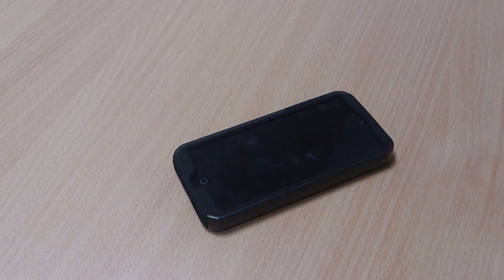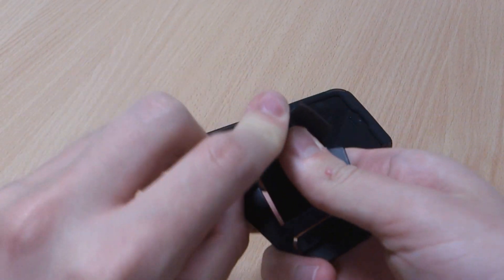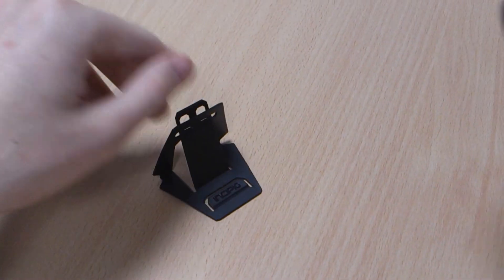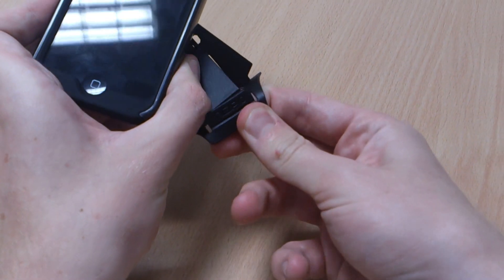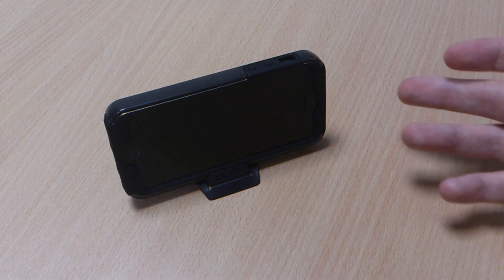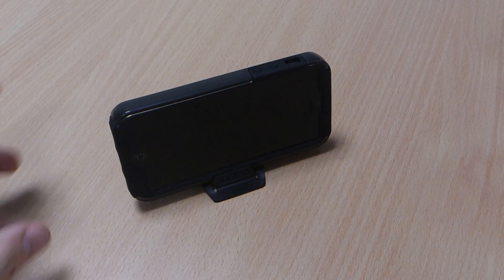The Incipio cases do actually come with a screen protector, but this one also has an interesting little desk stand. It's not the highest quality but as a freebie it's not bad. It's easy to stand up and prop the Incipio brand up at the front. If you're watching a video or a film that'll be perfect as you don't need to use your hands.